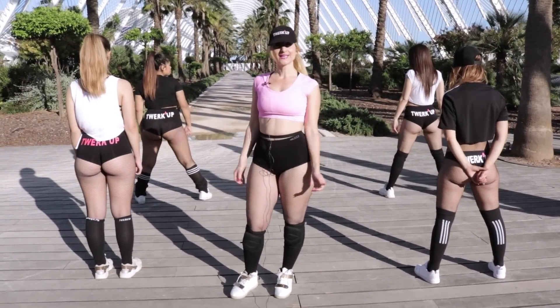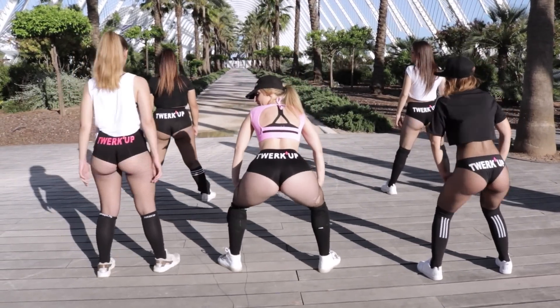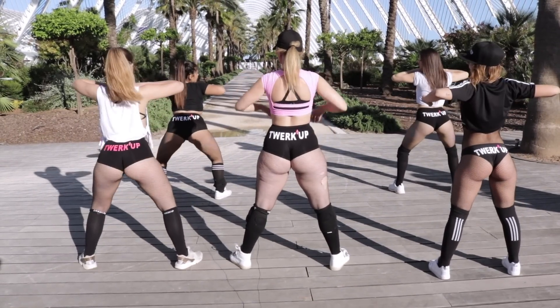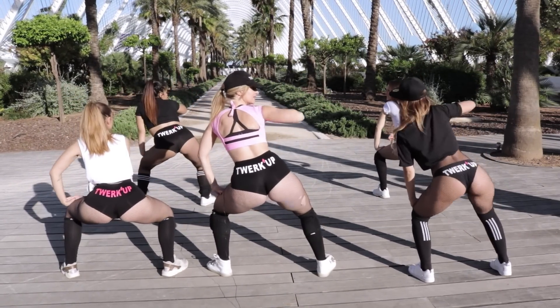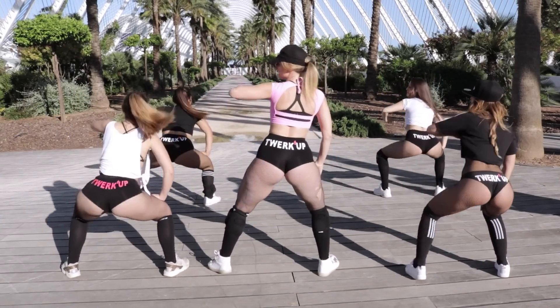Now let's do a little arm routine. We will start with our arms resting and throw the first tap with our arms in the centre. Now with one arm we are going to push it, and now with the other. Back in the middle again.